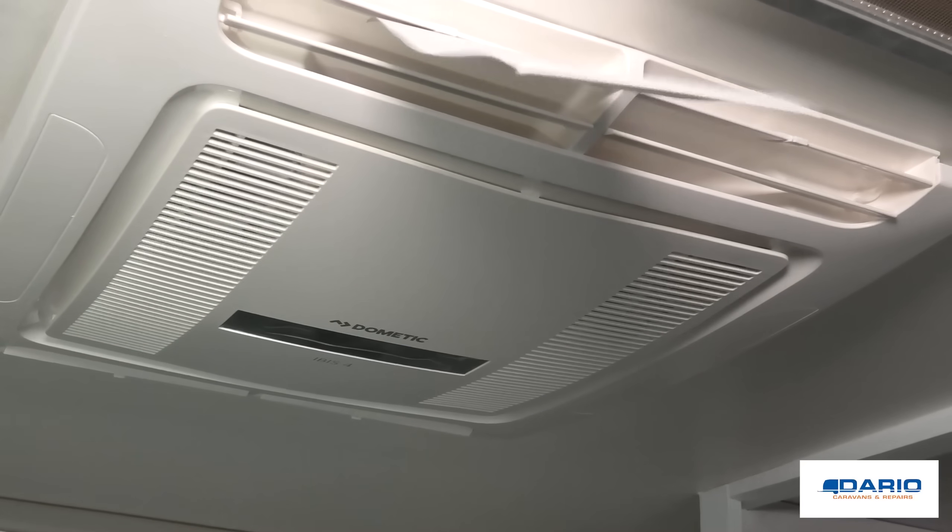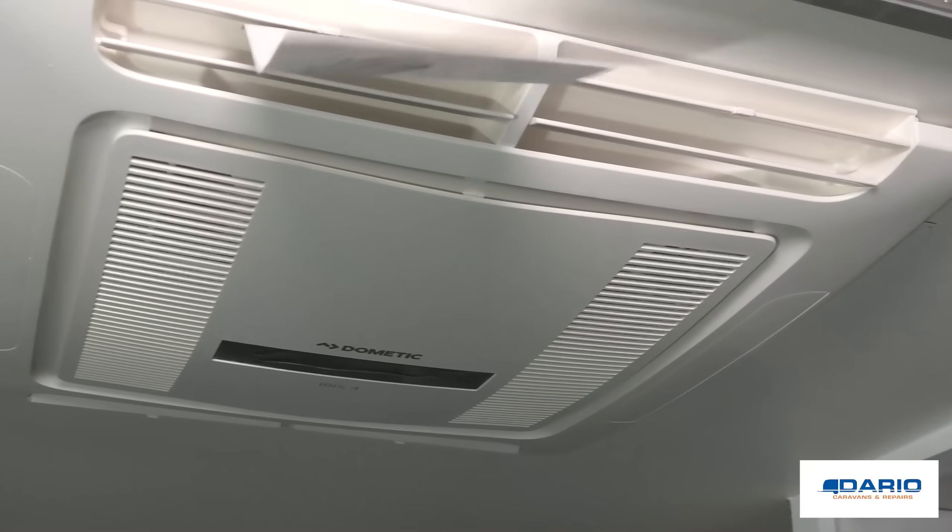This caravan's going to be awesome even on the hottest of days. That's a rooftop air conditioner from start to finish — it's now blowing out beautiful cool air. If you found this helpful, please hit the like button. Don't forget to subscribe. Thanks for watching.